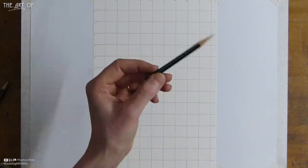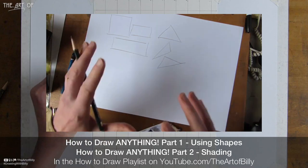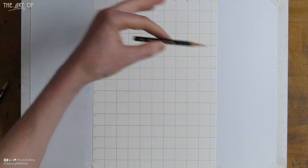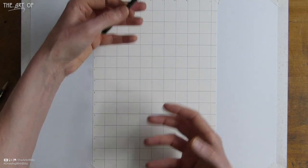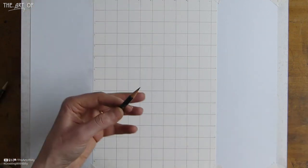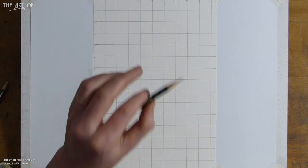I want to demystify drawing. I use simple shapes — if you want to do freehand drawing, check out 'How to Draw Anything Part One,' linked in the cards and description. Grids help as reference points so we can place the drawing on the page correctly. Someone left a comment saying they ran out of paper because they didn't place it correctly before starting.